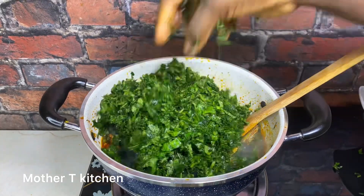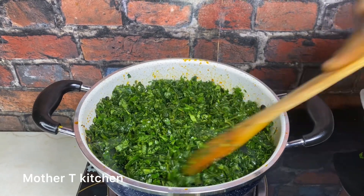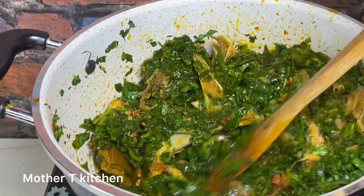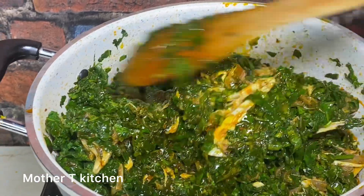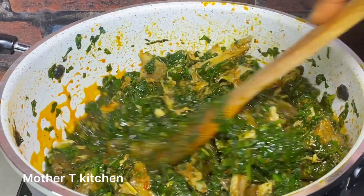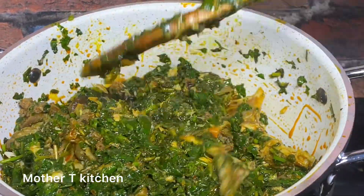Drop the city and country you are watching this video from in the comment section — I will send you special greetings in my next video. My today's special greetings go to my new subscribers and new followers, you're especially welcome to the Mother Tea family. Vegetable soup is ready — serve with any swallow of your choice.